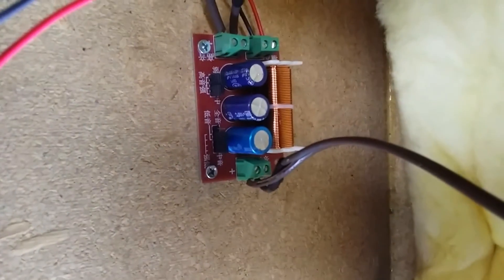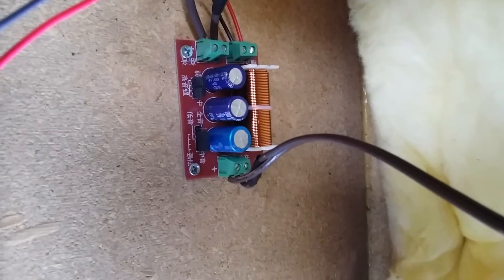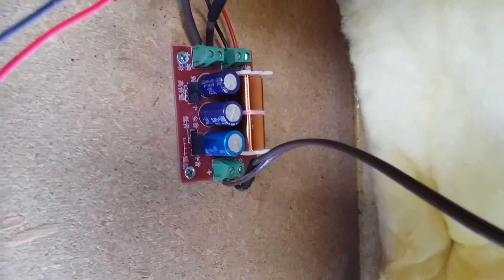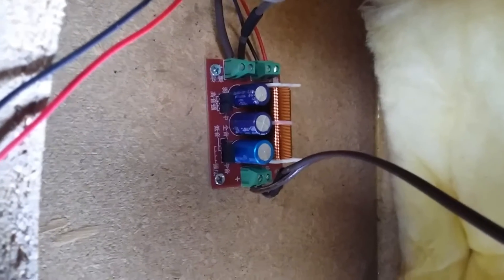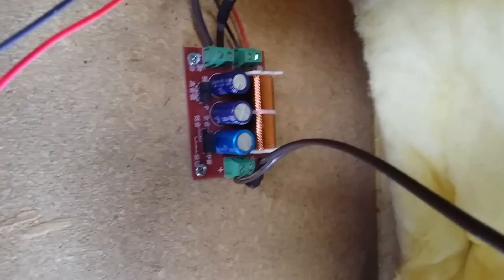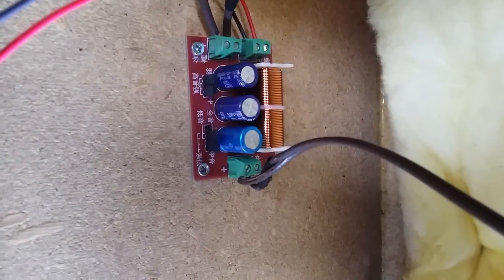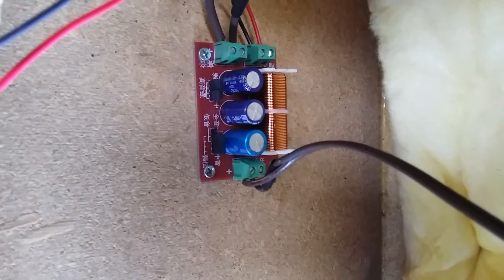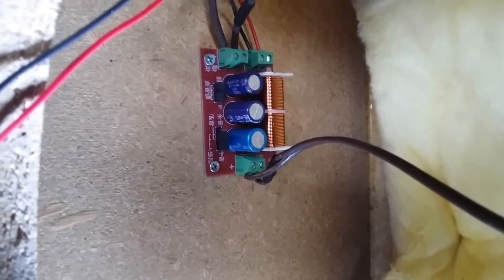I thought I could improve them a little bit by adding a crossover, so off to eBay I went and purchased a pair of crossovers. They were rated 250 watts and were only like $10 or $15 shipped — pretty cheap. They have some adjustability by moving the jumpers, however the instructions are all in Chinese. I think they default at 2500 hertz.